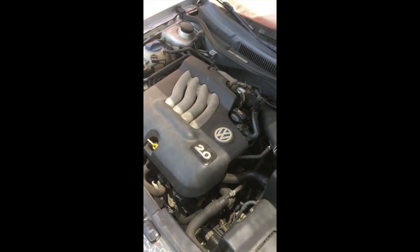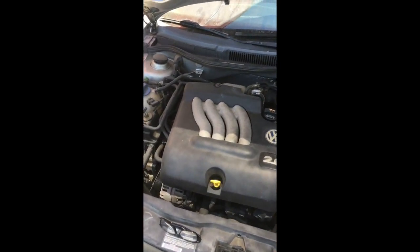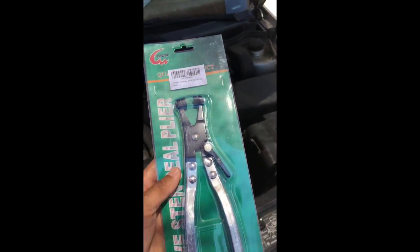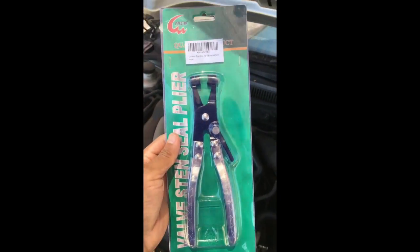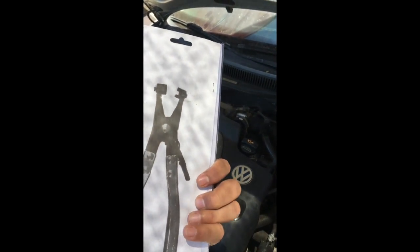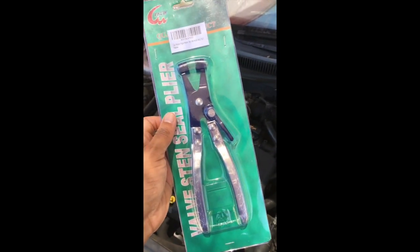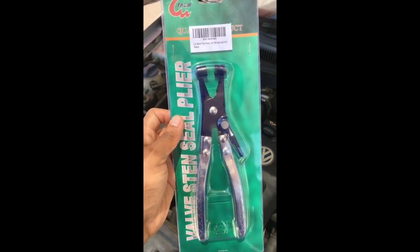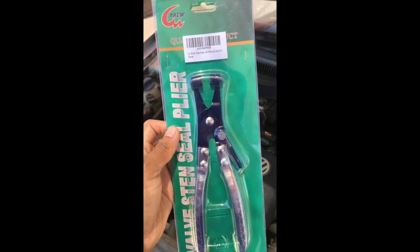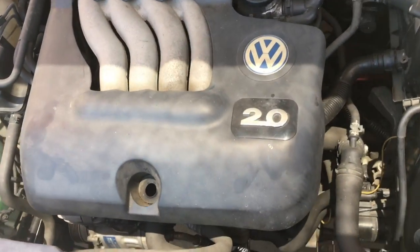I've been watching a couple videos on YouTube and I think I can do this — a little nervous about it but I think I can figure it out. One thing I did before starting this project was go on Amazon and buy this tool for taking off the hose clamps, loosening them, and moving them out of the way to release the hoses. I recommend getting one of these — I think I paid fifteen to twenty bucks for it.